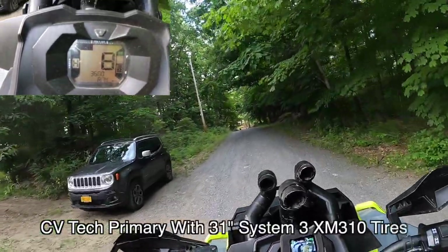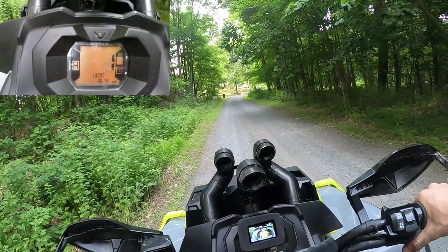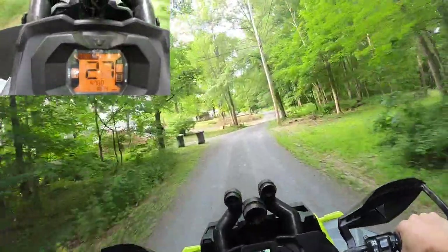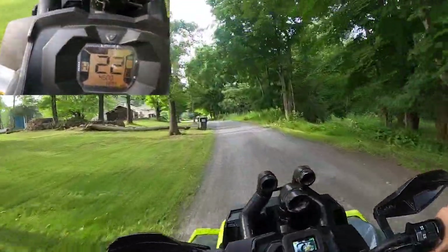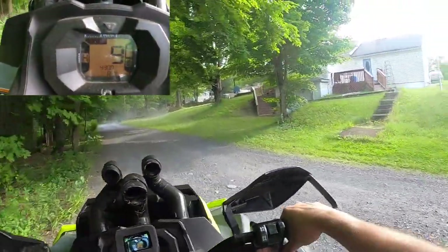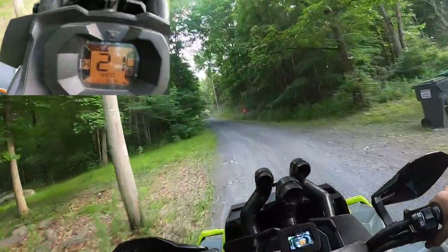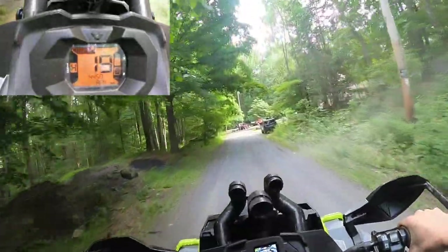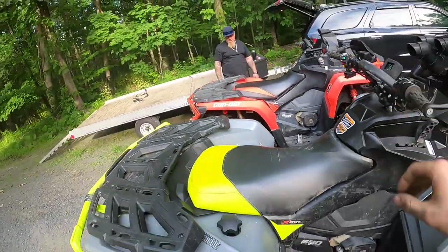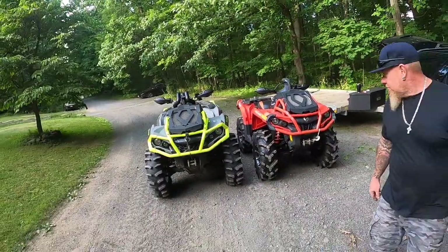Here goes the CV Tech clutch kit with the 31s. Let's see how she goes. It definitely pulls hard — got up on the rev limiter for a second there. Might have to change the weights up a little bit, might be a little too heavy or too light. I'll figure out which way it goes. Mine looks freaking huge now next to Seth's quad.